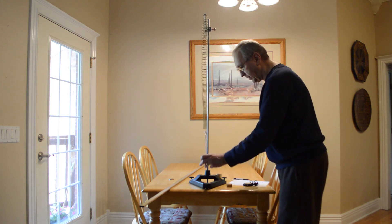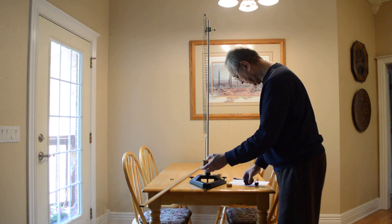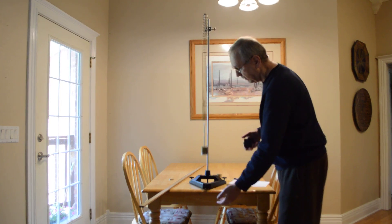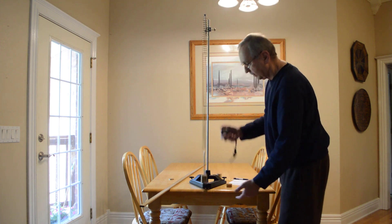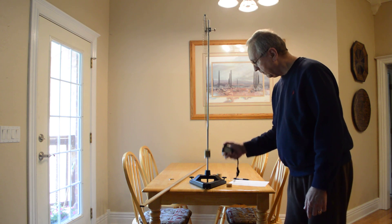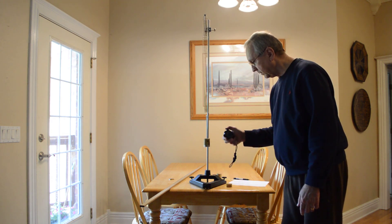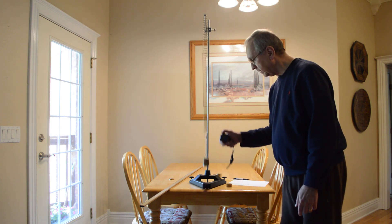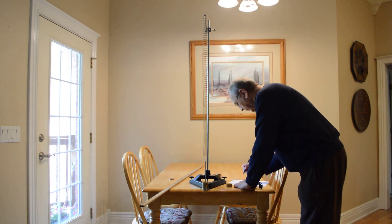I'm going to add another 100, so I have a total of 450 grams. Counting 10 oscillations: 14.25 seconds.